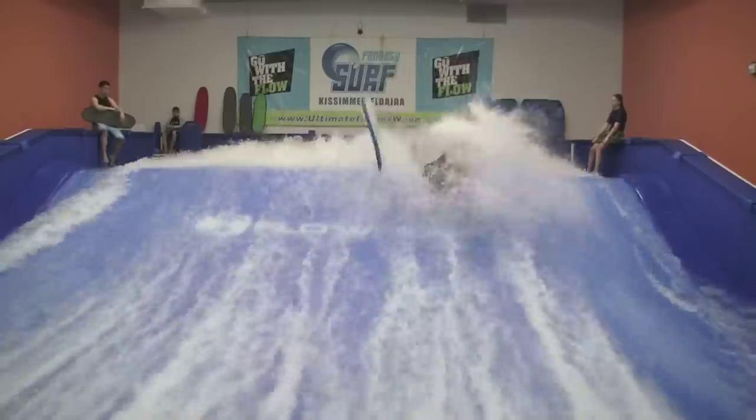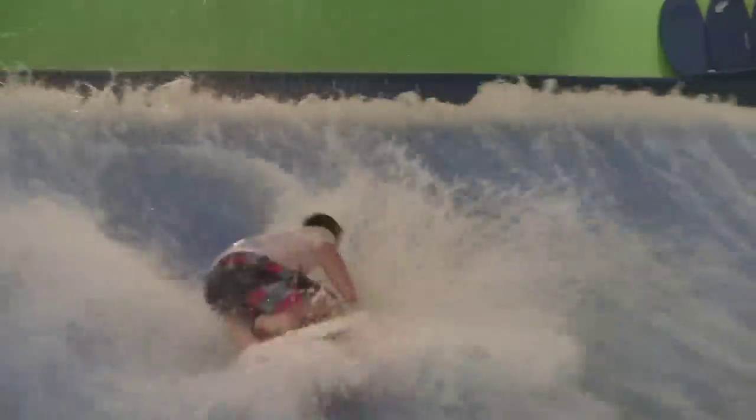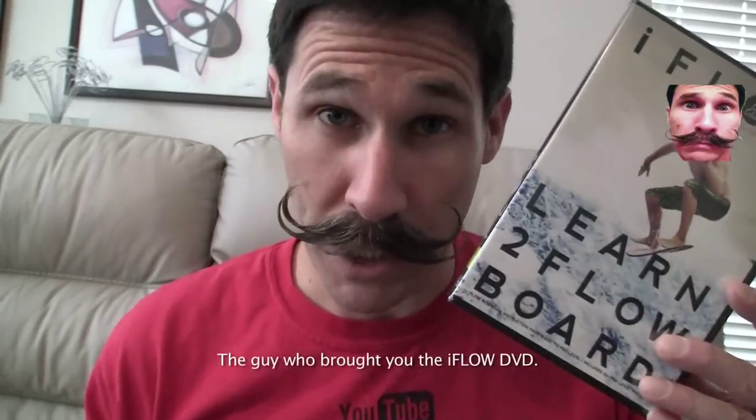Why waste your money doing the same thing over and over when you can invest in your riding and learn from the pros? This DVD stars Nick Wynn. He's got over a dozen national and world bodyboarding championships. Commentary by Jonathan Root — that's me.